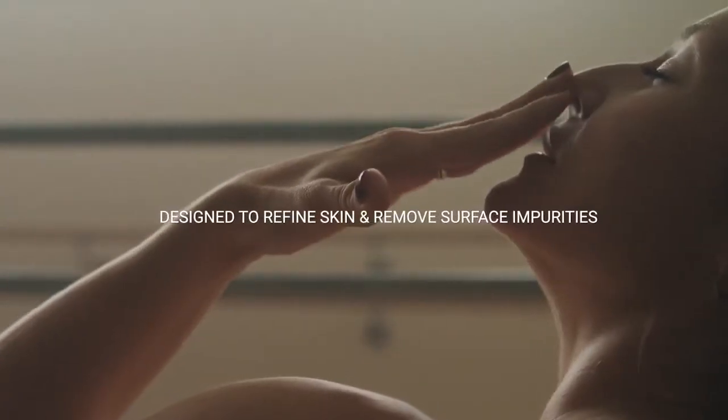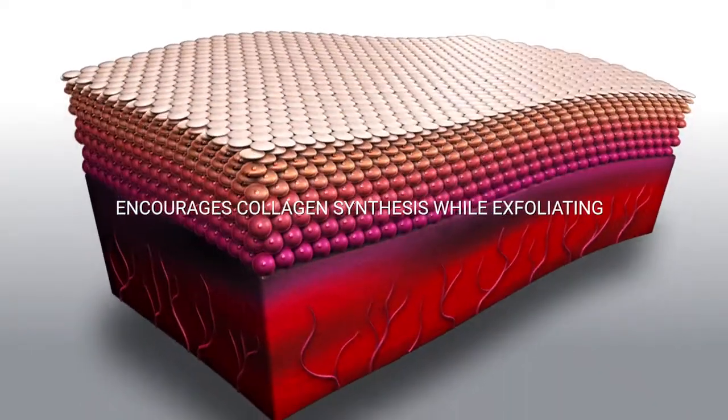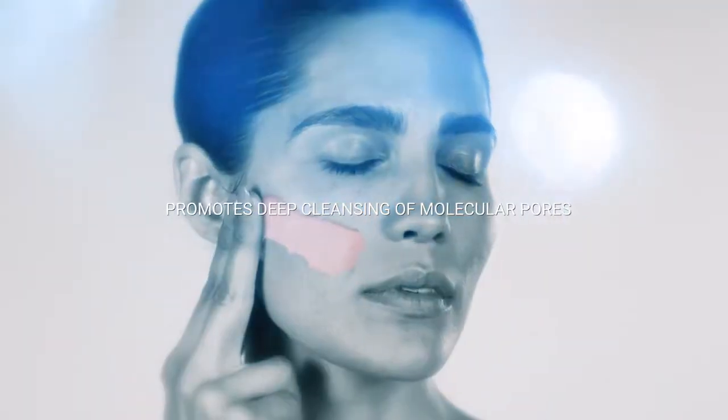Designed to refine skin and remove surface impurities. Encourages collagen synthesis while exfoliating. Promotes deep cleansing of molecular pores. Provides calming benefits to the skin.